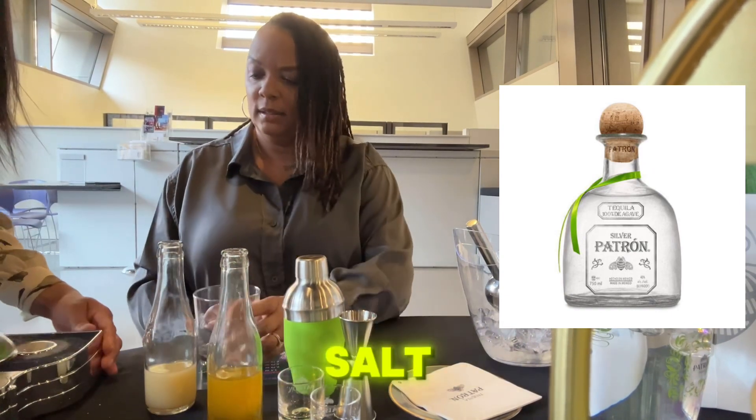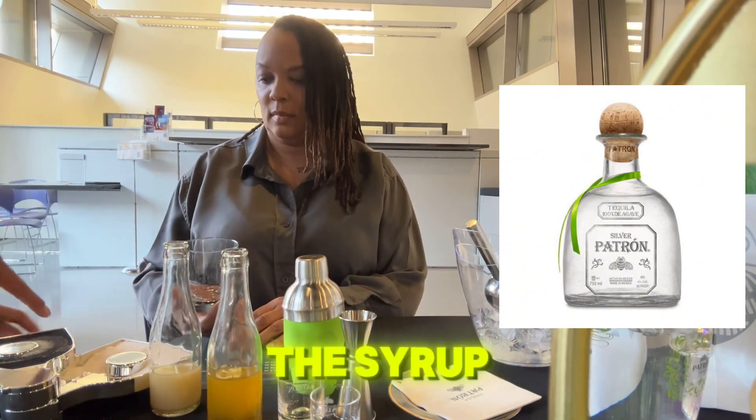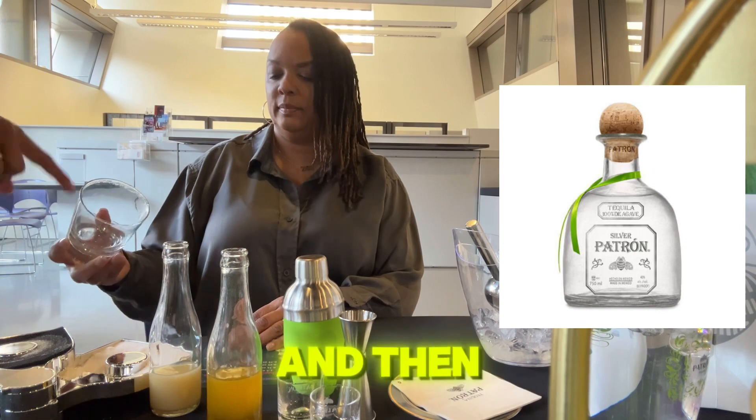I don't know if you like salt or sugar — salt? Okay, so we've got salt here on top. This is just a little bit of passion fruit syrup, so put your glass in and give it a turn — that's how that's done — and then put it in the salt.